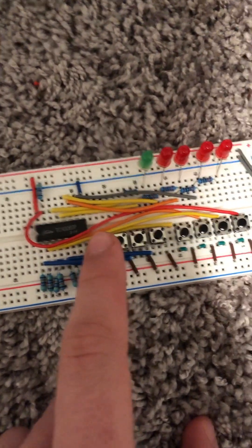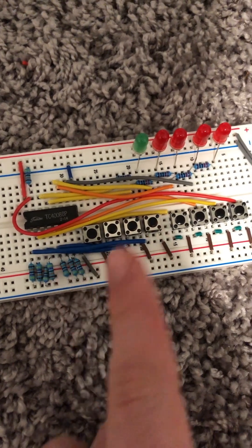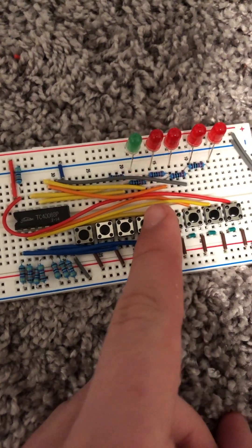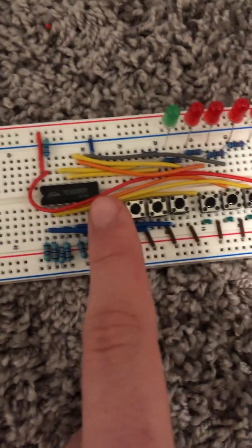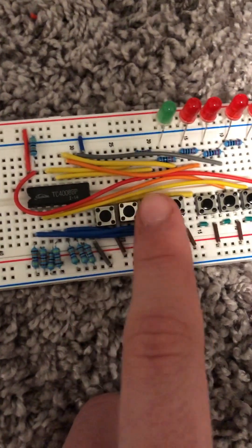I used a bunch of jumper wires, pull-up resistors, buttons, and LEDs to control it.